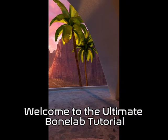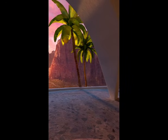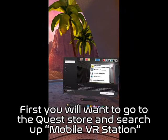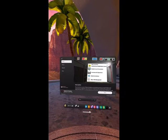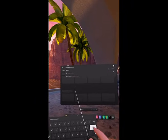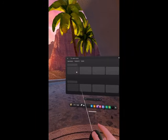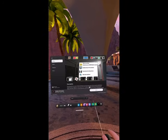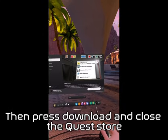Welcome to the Ultimate Bone Lab Tutorial. First, you will want to go to the Quest Store and search up Mobile VR Station. This is it right here. Then press download and close the Quest Store.